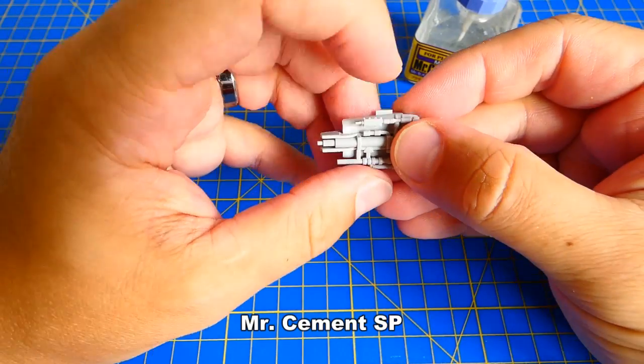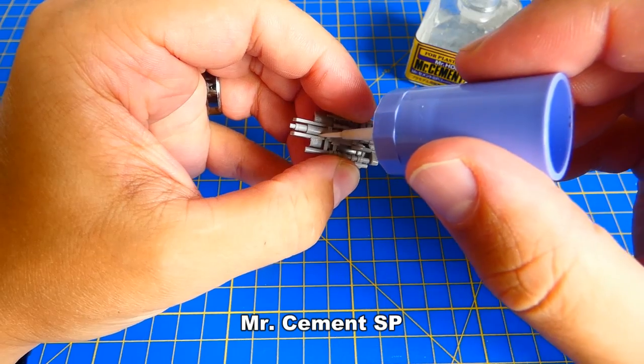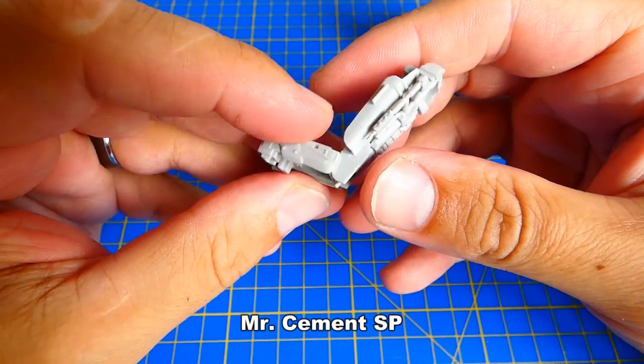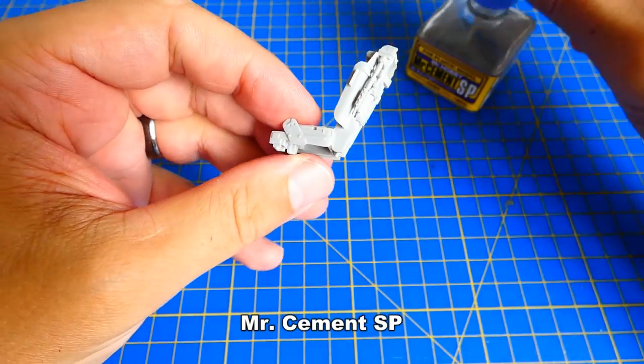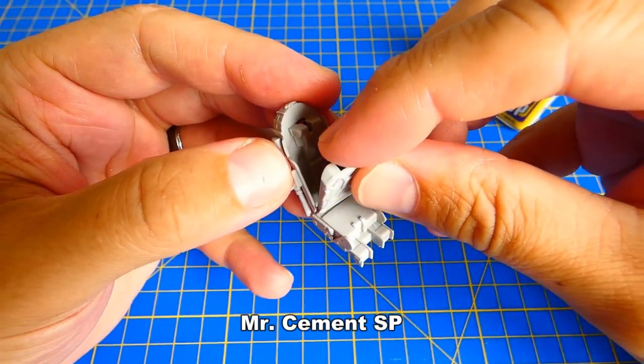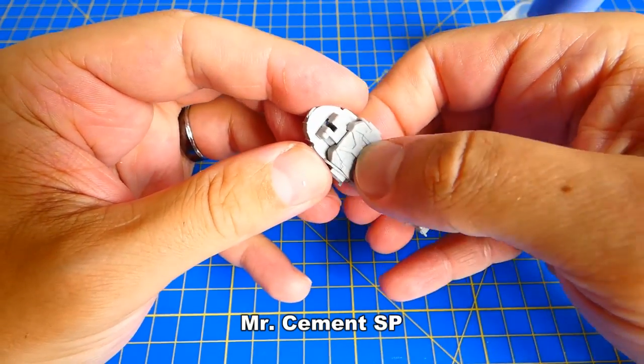Let's assemble the ejection seats. It's a two-seater aircraft, so I assemble both pieces right away. The assembly was without major problems, but it looks like some parts have fitting issues. In some areas there were tiny gaps showing, but they will be filled up later with a surface primer.